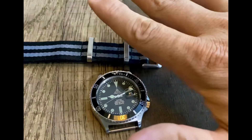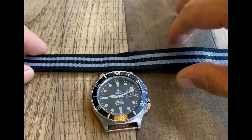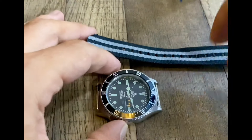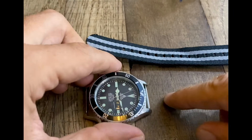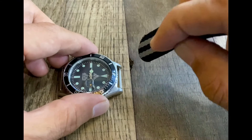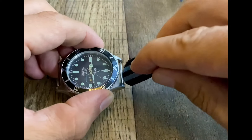If you're right-handed, you need to have the buckle in your right hand — that's the starting point — with the tail in your left hand. The next thing we do is turn the top of the watch, position 12, towards your dominant hand, exactly like this. Now we're going to insert the NATO strap in a downward position, not from under the watch but in a downward position.